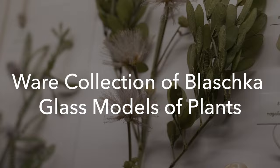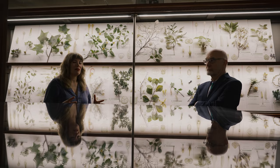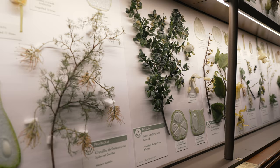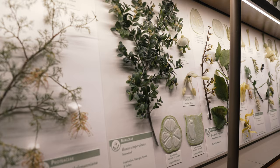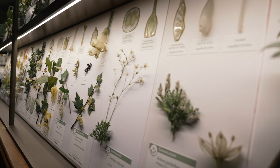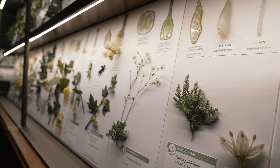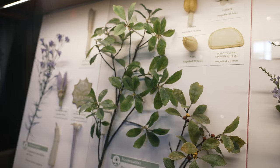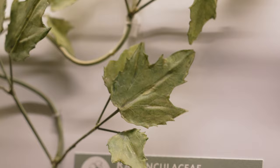The glass models were commissioned by Harvard as part of a teaching initiative in the 1800s. The problem with teaching botany then was that there weren't models that could withstand the test of time. Studying plants was done on time crunches, and preserved models rarely had the same vibrancy as the real thing. These glass flowers aimed to represent that true vibrancy within plants from all across the world.